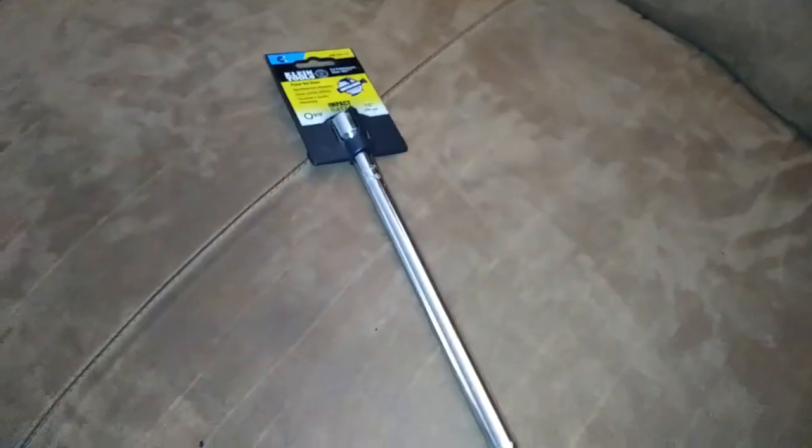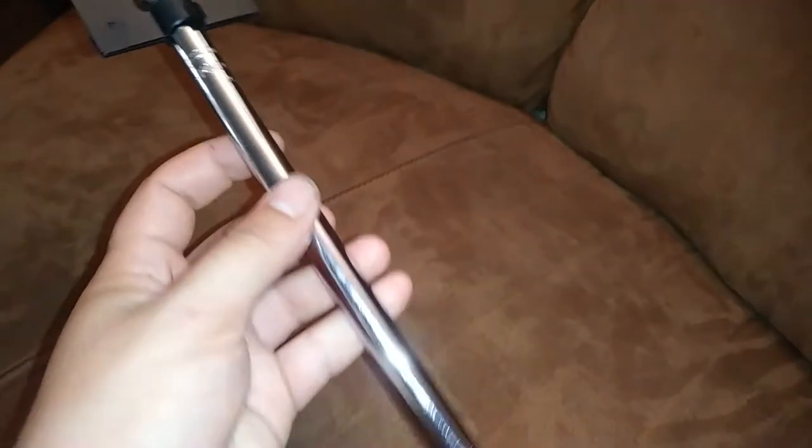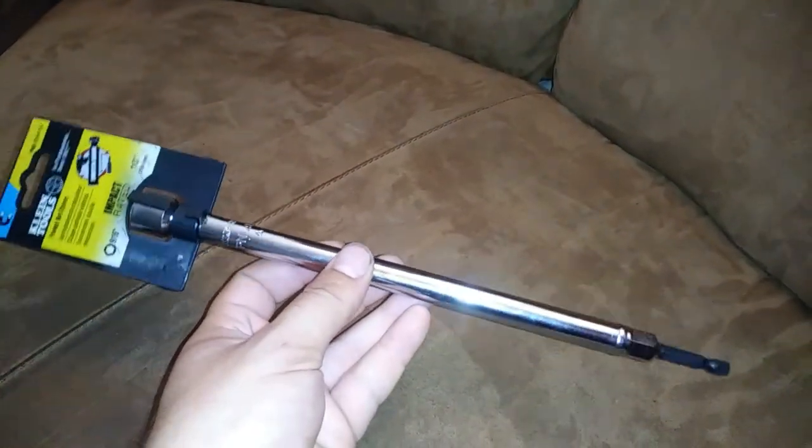Here's the second-to-last item from the Home Depot tool run — it's a Klein power nut driver. It's basically a really deep 9/16 socket made for running nuts up on all-thread.